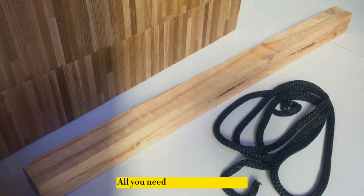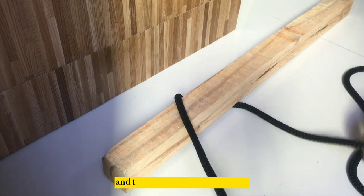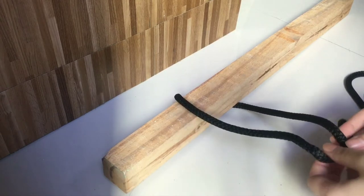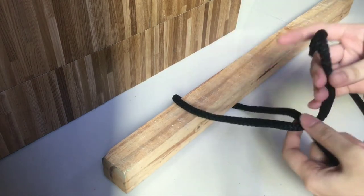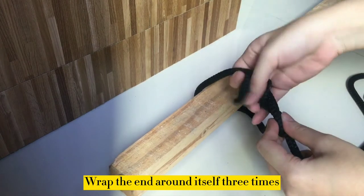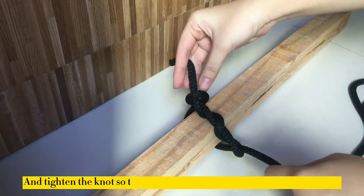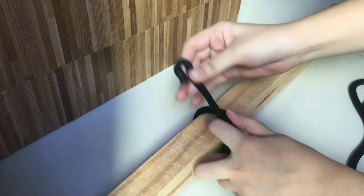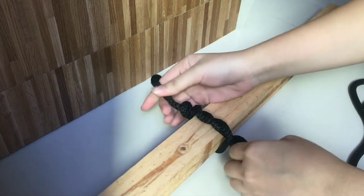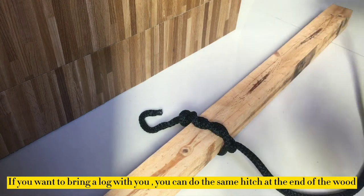Now I'm going to teach you how to do the timber hitch. All you need is a wood and a rope. For the first step, pass the end of the rope around the wood, and then around the standing end. Wrap the end around itself with turns — one, two, and three. Tighten the knot so that the three turns are tight against the wood.